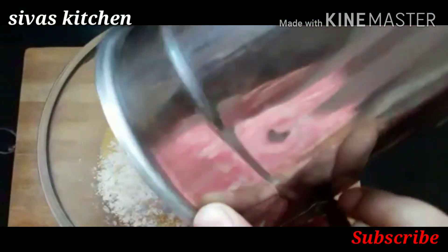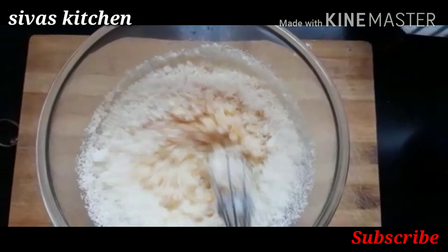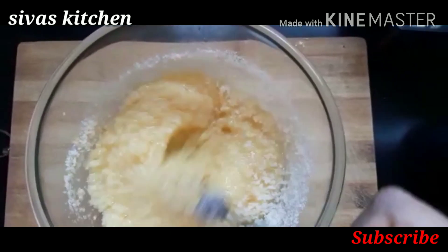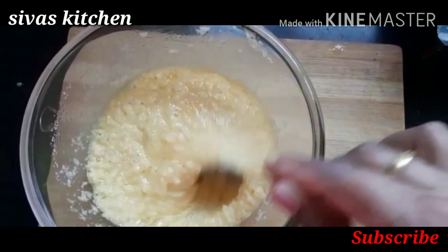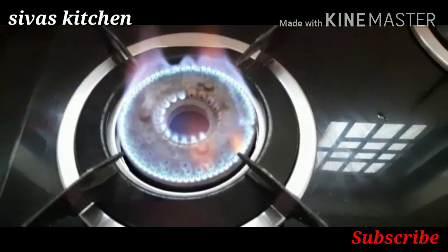I will put the bread in the middle. See the consistency in the middle. Next, we will put a gas on.